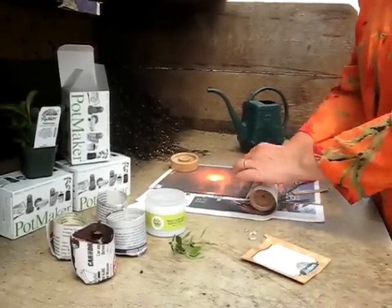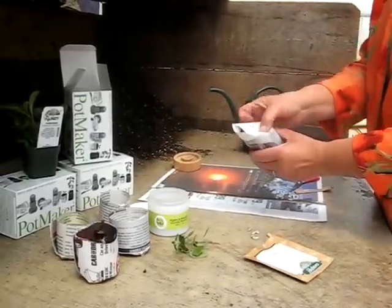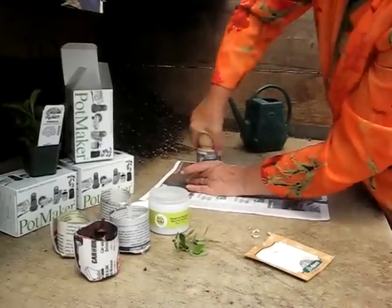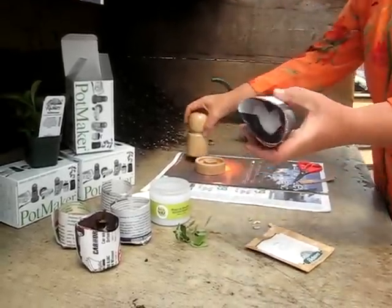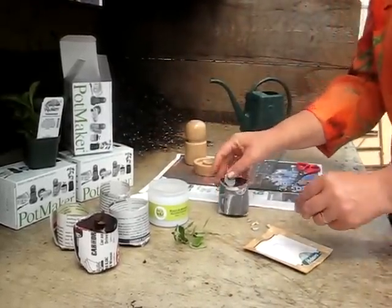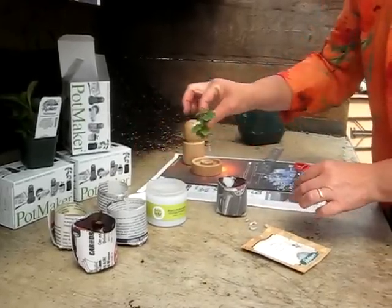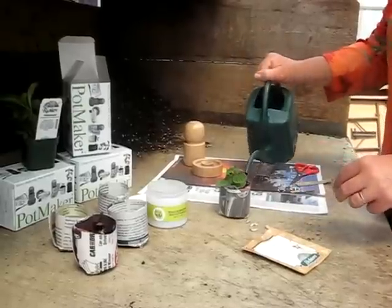Now we make another pot and this one will be used for cutting. As before, the pot slips off easily and can now be filled with soil. The cutting is dipped into an organic rooting hormone, inserted into the soil, firmed and then watered.